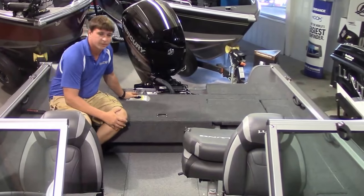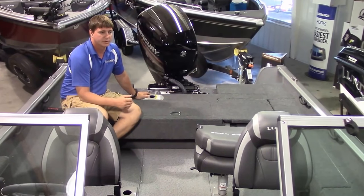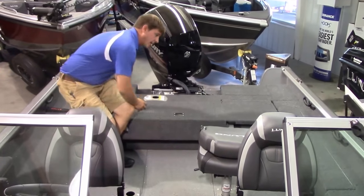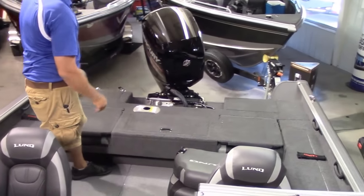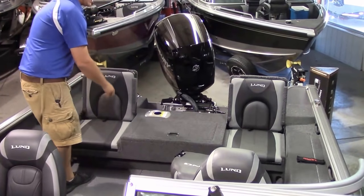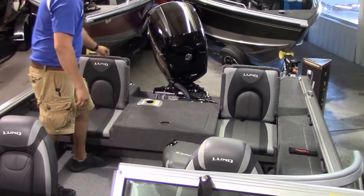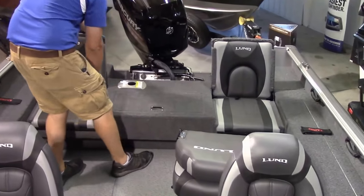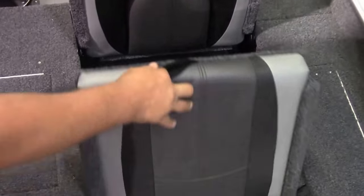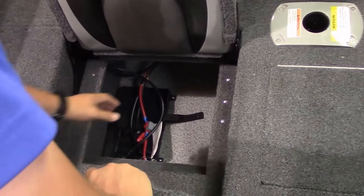Now that we're inside the boat, I'll start at the back and work forward. The first thing I wanted to explain was the difference in the two Impact models Lund offers: the Impact Sport and the Impact XS. The biggest difference here in the back is the XS gives you flip-up jump seats. Very nice seats to have if you've got extra people doing recreational things like tubing or skiing — just two extra seats not taking up any extra space. You get storage underneath them as well. Over on the starboard side underneath that seat is where your cranking battery stows away, with still a lot of room around it.